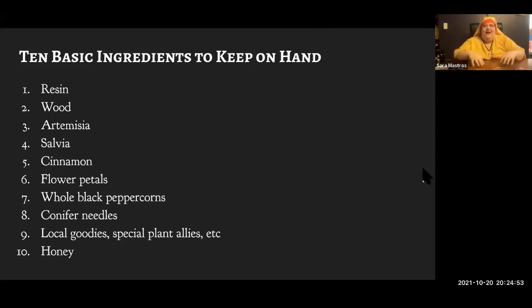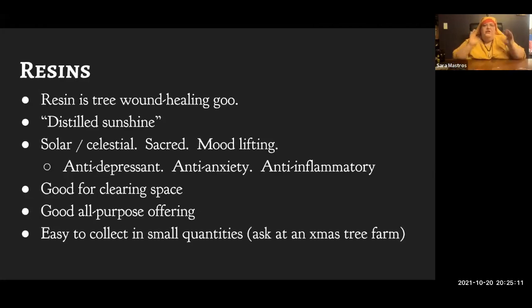Now we're getting into the nitty-gritty: the 10 basic ingredients I think you should keep on hand. We'll go through them one by one on the slides. First: some kind of resin. When ancient texts just say 'incense,' they definitely mean resin. If it's European or Near Eastern, it almost certainly means frankincense specifically.